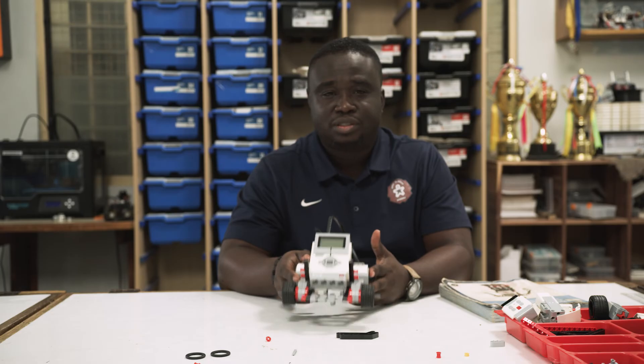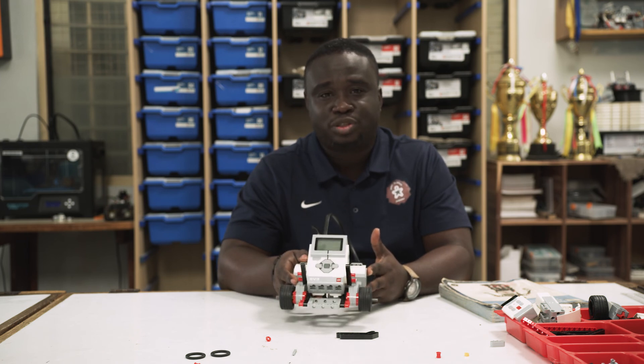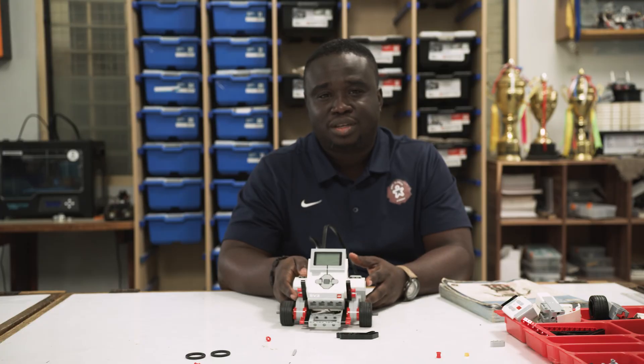As we advance, we will build different types of robots that have different capabilities, but this robot is really good for learning the basics. If you have any comments or suggestions, or you built this before and think you could do it better, or I missed something out, just leave it in the comments and I'll get back to you. Thanks for watching — make sure to follow, subscribe, and see you in the next episode.